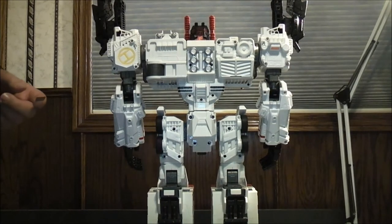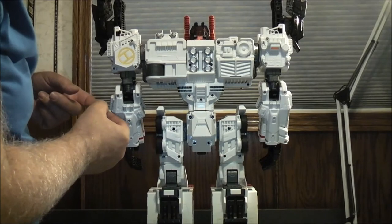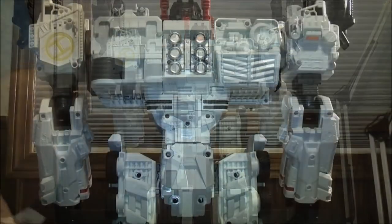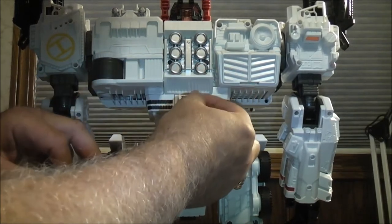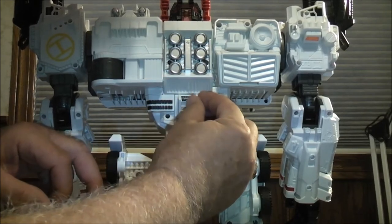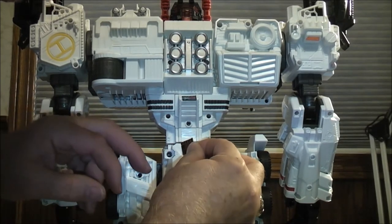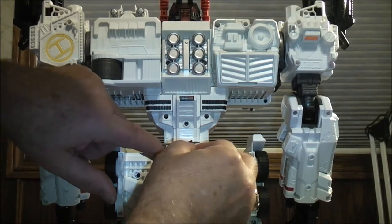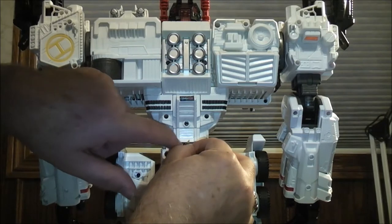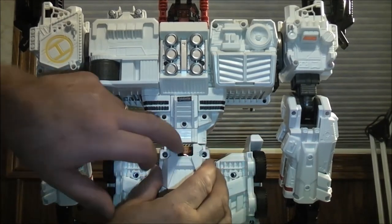Here we have Metroplex in robot mode. We're going to start on the back side first. Putting on number 30, which goes right here just below all these circular parts. I'm going to stop the camera and give you guys a closer look so you can see where the sticker is going. That's sticker number 30 — again it goes on the back side of Metroplex. And then we do 59, which goes right in here. Just like that — and this actually folds up at the top.